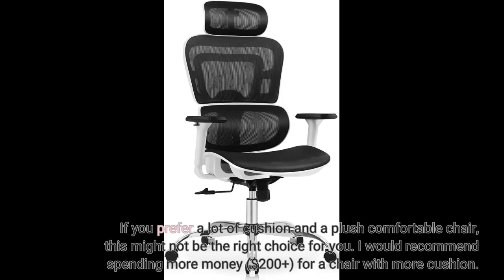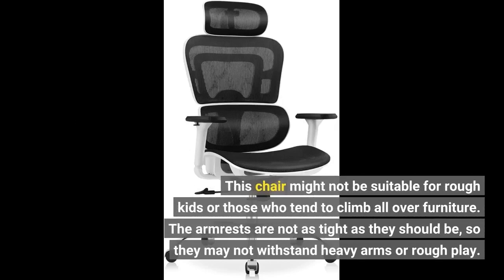I would recommend spending more money — $200 plus — for a chair with more cushion. This chair might not be suitable for rough kids or those who tend to climb all over furniture. The armrests are not as tight as they should be, so they may not withstand heavy arms or rough play.